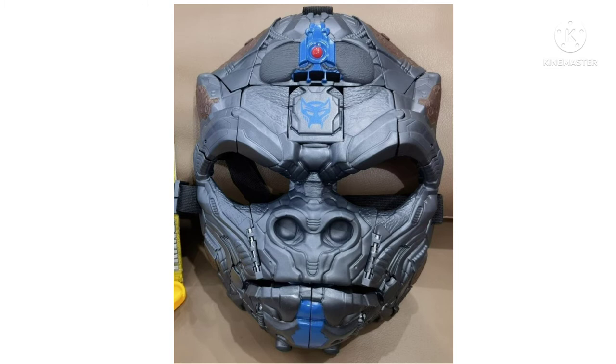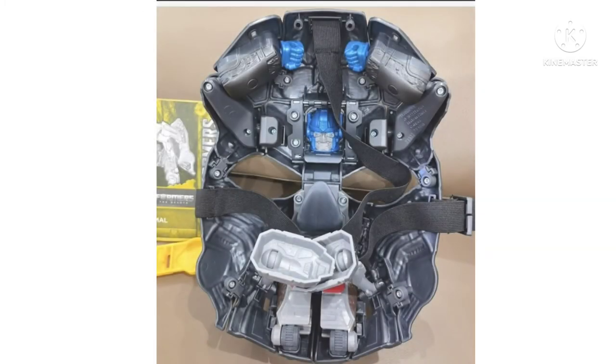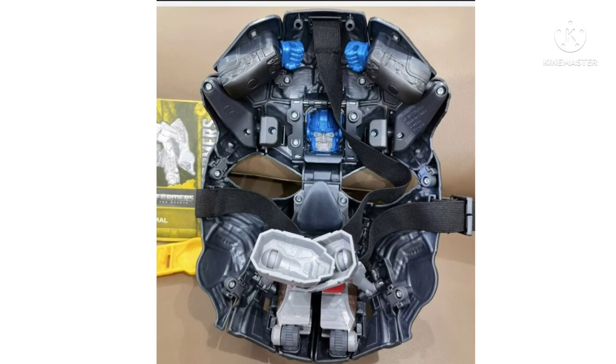I'd be curious to see what he looks like in the actual Rise of the Beasts film. But in terms of the mask here, it's pretty cool — I definitely do like the concept. Looking at the inside of the mask, we can kind of see what's going on with the internal parts. This is really interesting because this is a transforming mask. We can see here that there's some robot parts visible — we can see the arms, the head, the feet, the thighs, and whatnot. We kind of get a first glimpse at what is going to happen during the transformation of this figure.